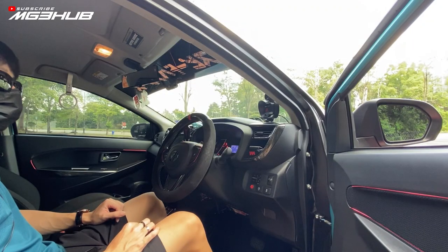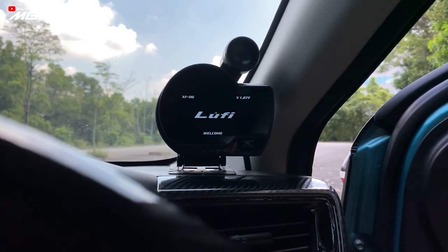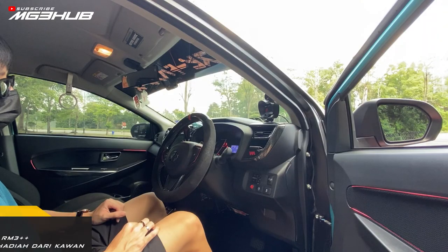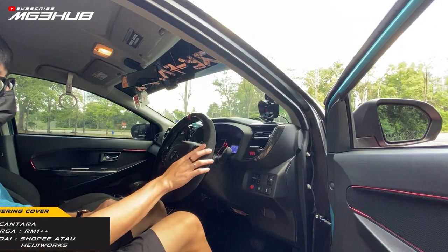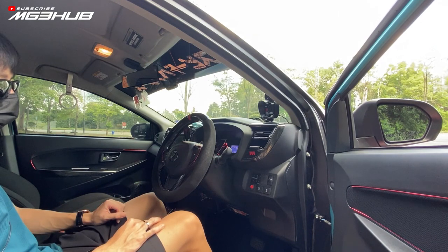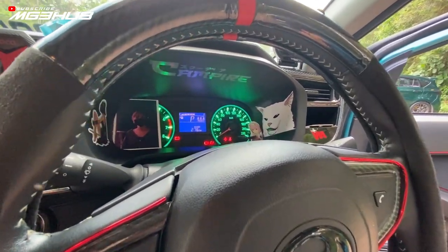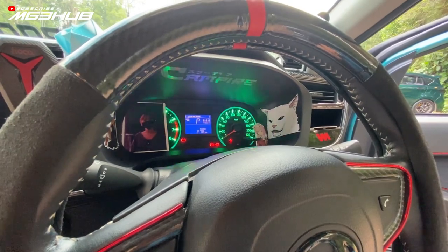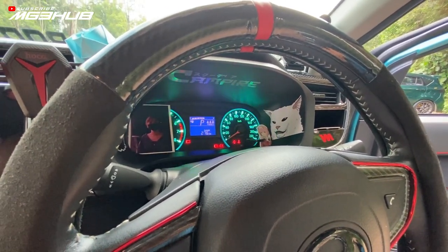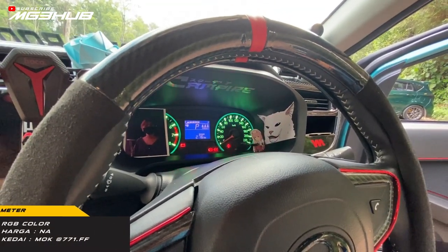Interior ni, saya dah pasang Luffy XF, hadiah dari kawan, agak RM300 lebih, dia connect ke OBD. Steering cover sweet, yang nak murah boleh dapat dari Shopee atau boleh beli dari HGworks. Meter cluster ni saya dah buat custom - dia boleh tukar warna dengan controller, ada banyak mode, boleh tukar jumping colour, nak fade pun ada. Harga siap pasang, boleh contact saya, kedai kat Puchong.